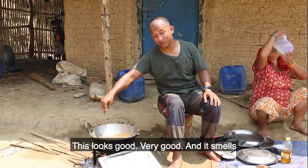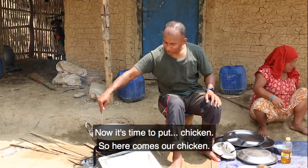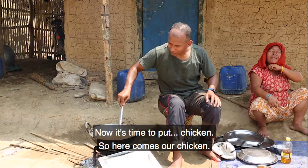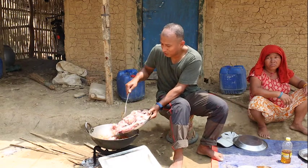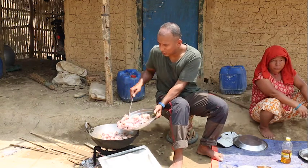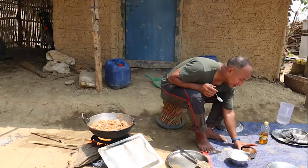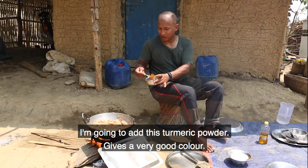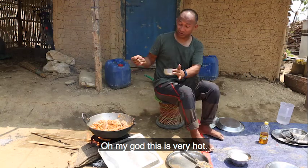This looks very good and it smells quite good. Now it's time to put the chicken — here comes our chicken. I'm going to put in this turmeric powder — it's a very good color. Oh my god, this is very hot!